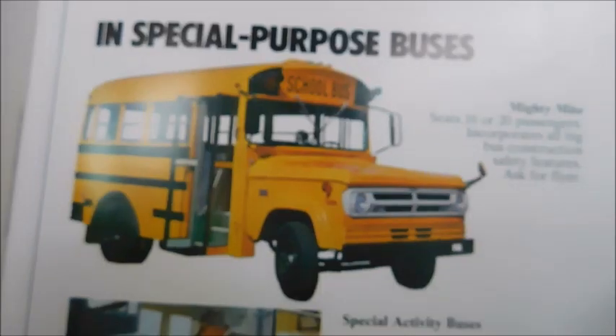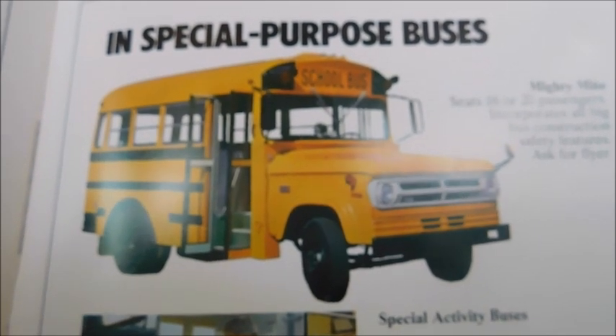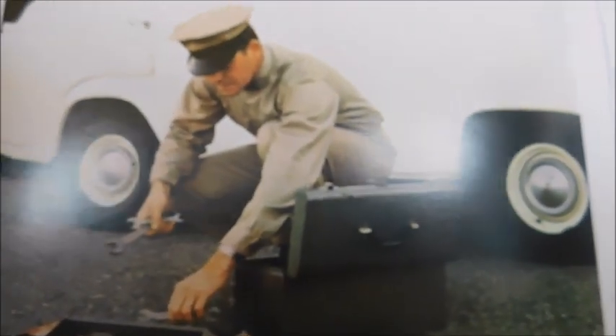In special purpose buses, you've got the Mighty Mite, which was basically a regular bus but in a small version for special needs or whatever the school district might need. There's also a wheelchair bus — that picture was definitely in the last sales brochure I reviewed. Then there's 'In-service,' showing on the side of a van where it says 'Thomas Authorized Sales and Service,' with a service guy or salesman with his toolbox and a little Ford van behind him. Over here is where they would put more information like a dealer sales sheet.